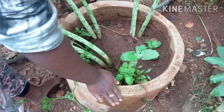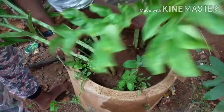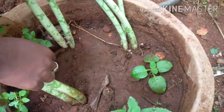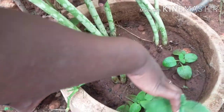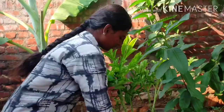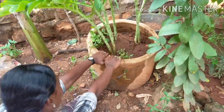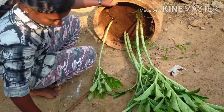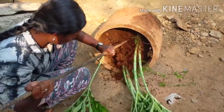We will see you in a month. We will wash the lid. This breeze will dry. We will easily wash the lid of the lid.